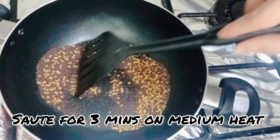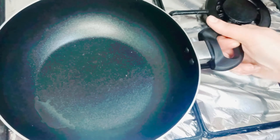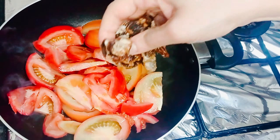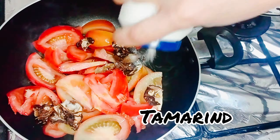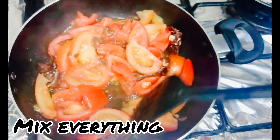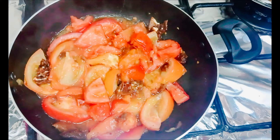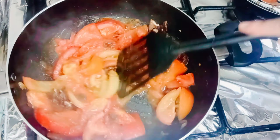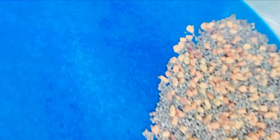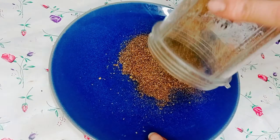Roast the fenugreek and mustard seeds on medium heat for 3 minutes, then keep aside and let cool down. In a pan, add chopped tomato, tamarind, and salt, mix everything and cook on medium heat until the tomato is soft. Make a fine powder of the roasted fenugreek and mustard seeds and keep aside.